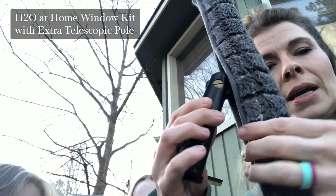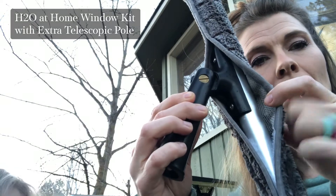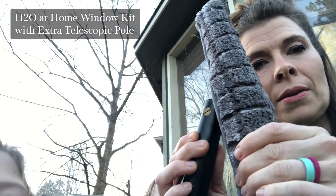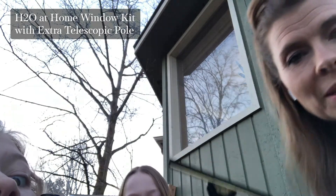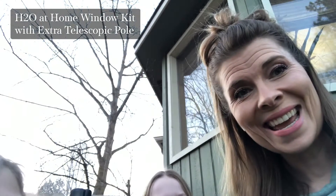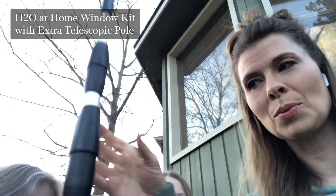So first we have the window kit, which consists of two pieces. This is the aluminum bar with the sleeve over it, and this is soaking wet. And then we have the rubber blade squeegee. And then we have the telescopic pole. So this is the telescopic pole.